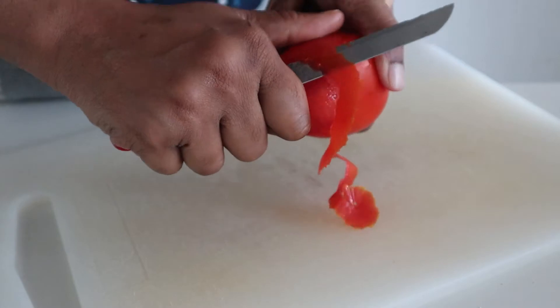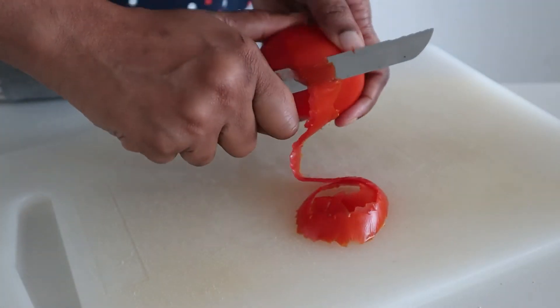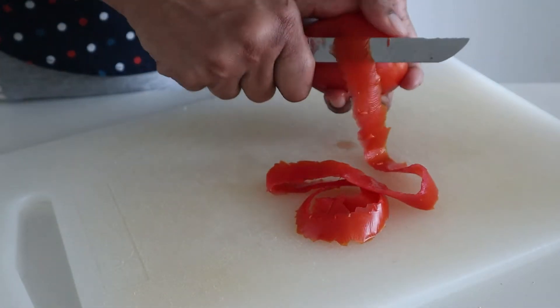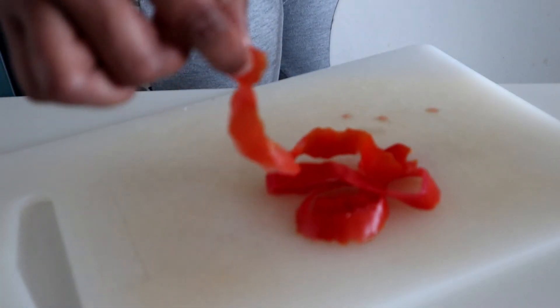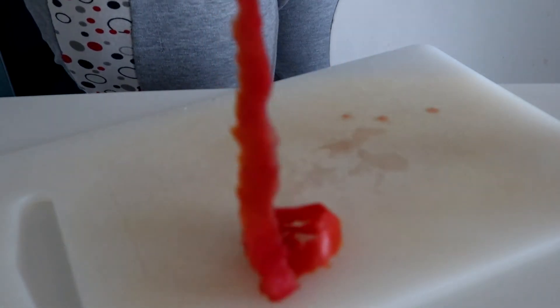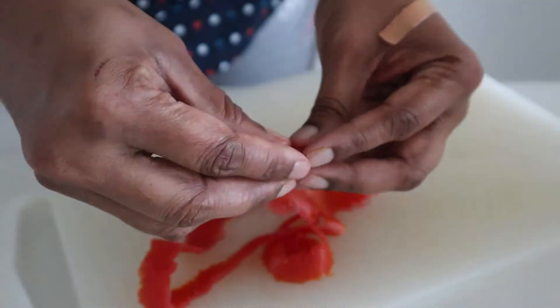We cut the ribbon to cut the ribbon. Done. And we've done it! We've done a tomato ribbon.